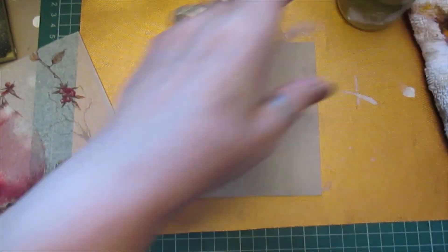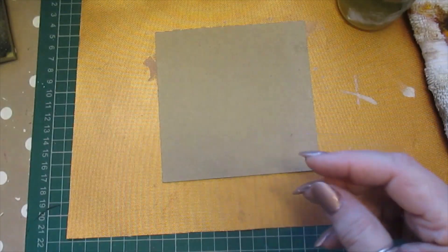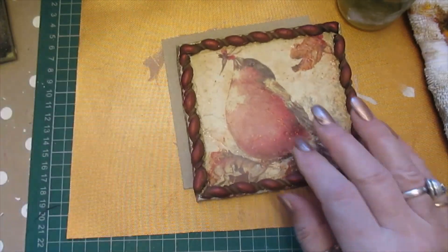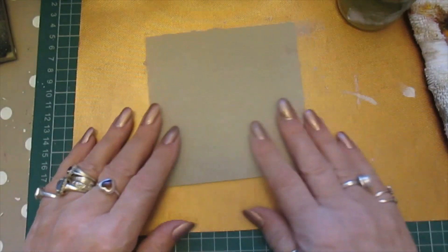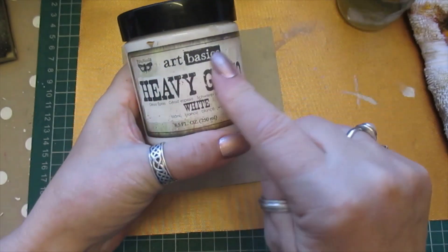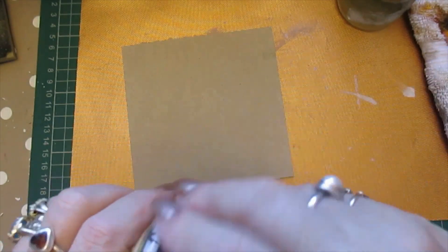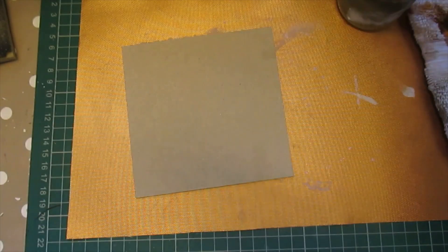I'll leave that there. First thing I'm going to do — I've got my tissue paper ready, so I'll make another one and it's going to be the opposite to that. First I'm going to gesso this and I've got this Art Basics heavy gesso — actually no, I'm going to use just the white acrylic.